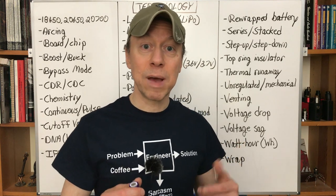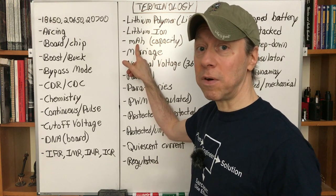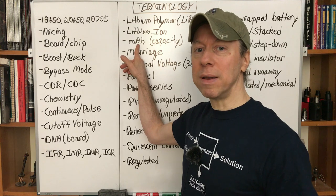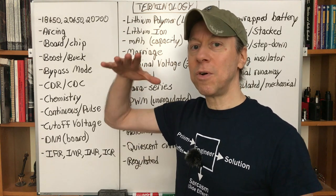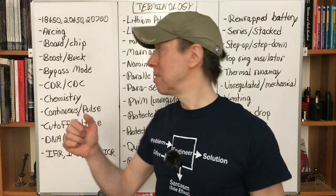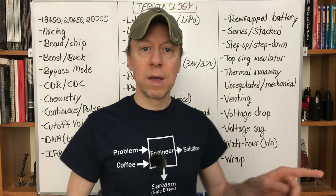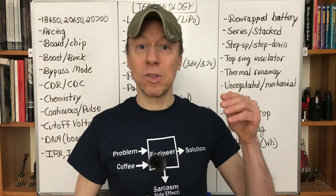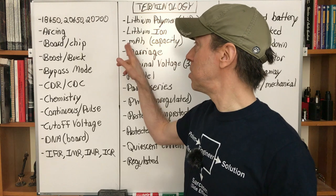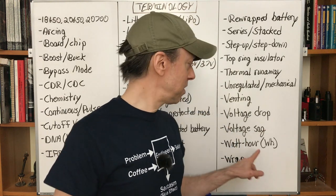Watt-hours — essentially it's a super version of milliampere-hours. It's milliampere-hours multiplied by voltage, and it's a metric for measuring overall battery performance. It tells you how long the battery might run and at what voltage. A higher voltage means the battery is more efficient and takes longer to drop to the cutoff voltage. A watt is voltage times current, so watt-hours is voltage times current times hours. Just know that it's a good way to differentiate between better and worse performing batteries.